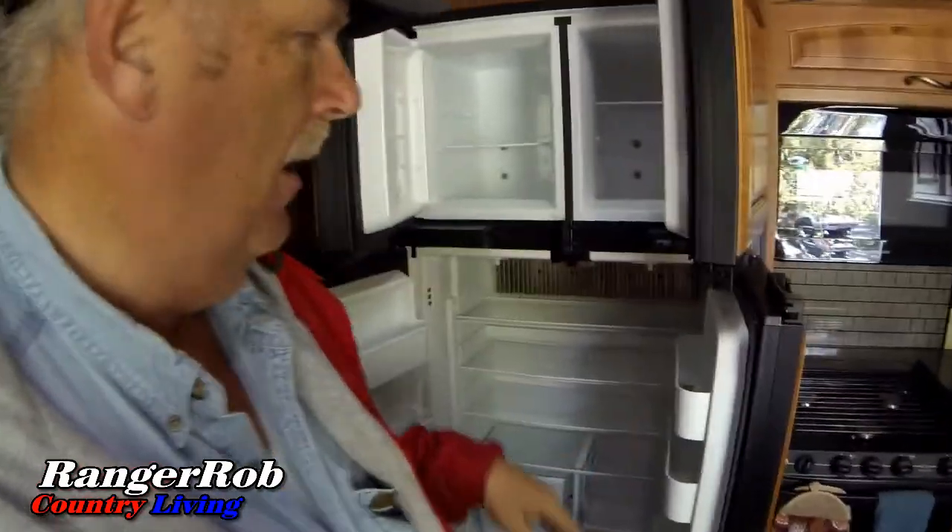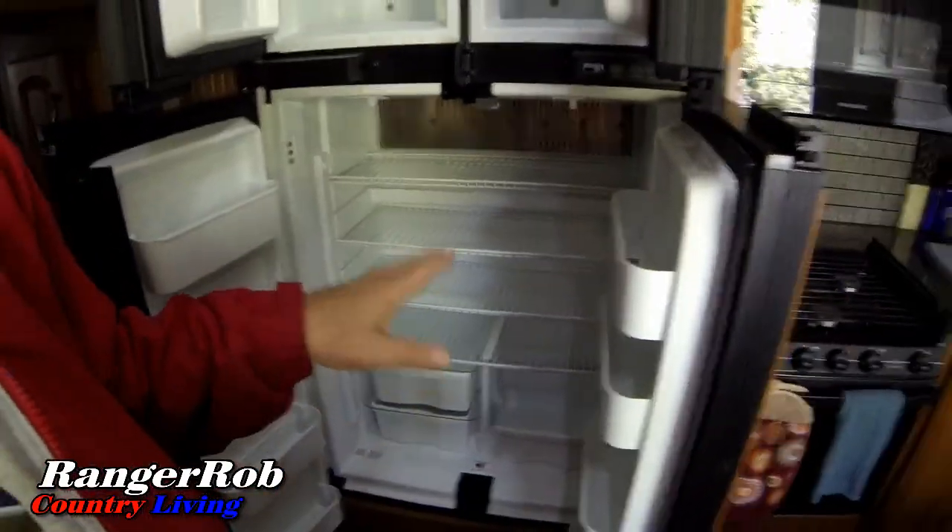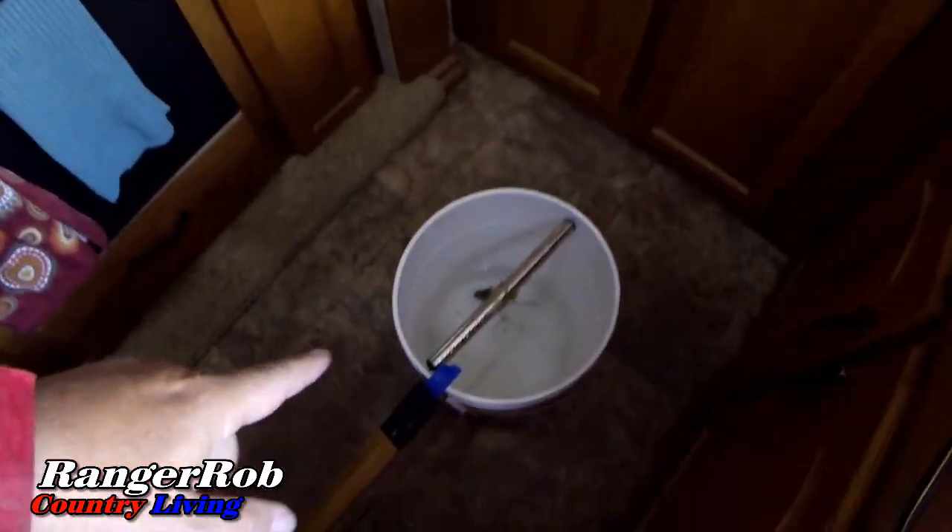I'm in the RV. One thing I had to do was shut down the refrigerator — we had a guest, and it's always important to leave the refrigerator open so you don't get mold. The good news is I've been fighting a mouse, and it looks like I caught one down there. I'm glad I caught him and I'll keep monitoring to make sure I don't have any more mice.